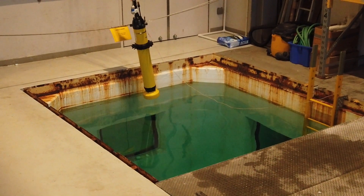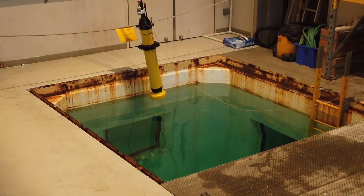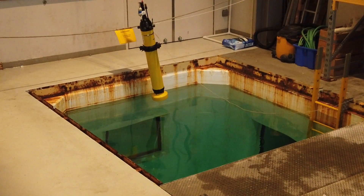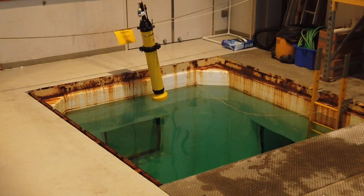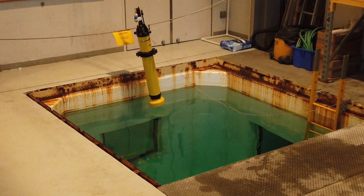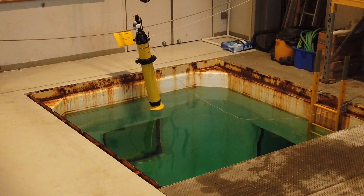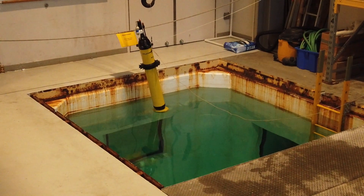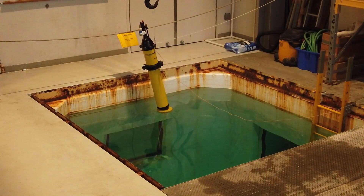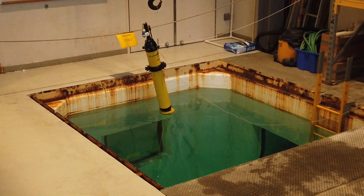Now the float is ready for deployment. Please deploy float as last task at station. Do not stay on location while float is in the water. We recommend deploying from stern while the vessel is traveling. If possible, turn off prop during deployment and wait for float to drift a safe distance before turning prop back on. Once the float is safely away from the side of the vessel, caution — do not let the probes bump into the vessel on the way down to the water.